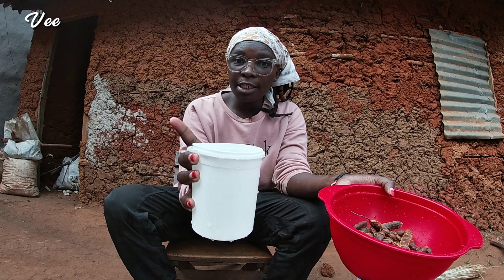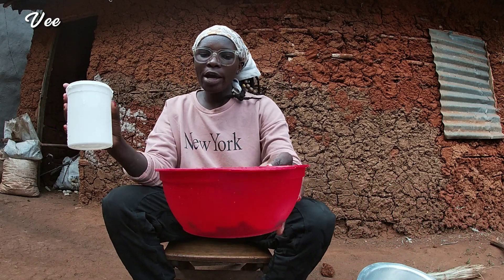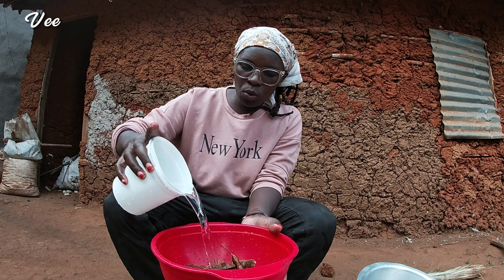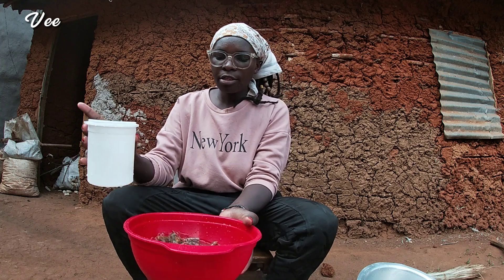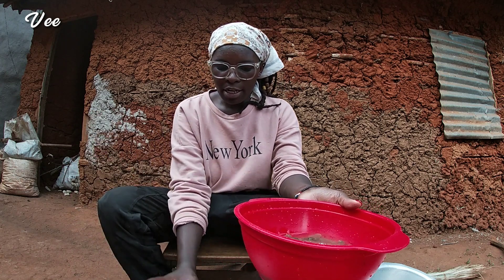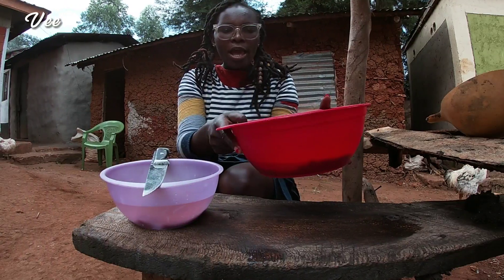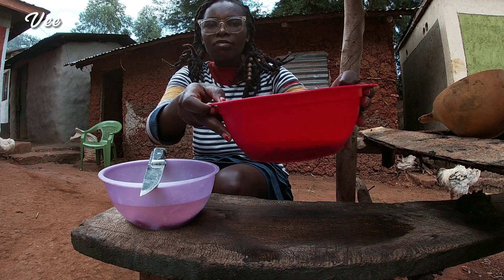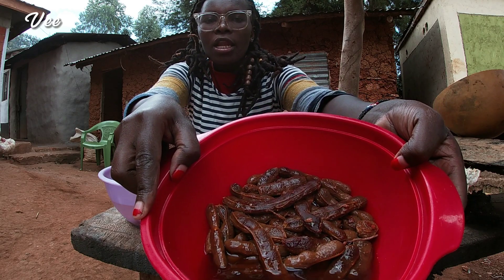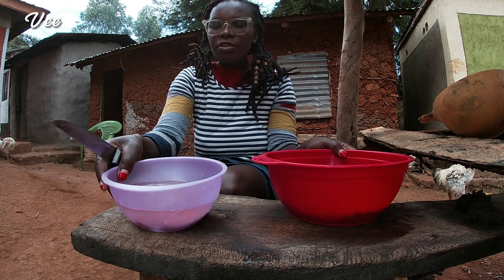Here is drinking water, the one we usually boil, and here is our clean ukwaju. So I'm going to add in some water — this is enough. I've added in some water and I'll let these stay overnight. I soaked them yesterday and this is how they are looking right now.